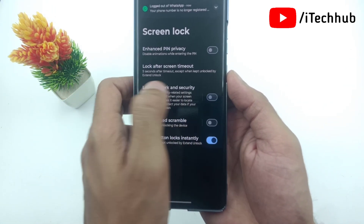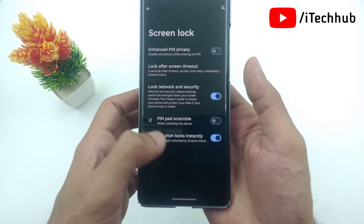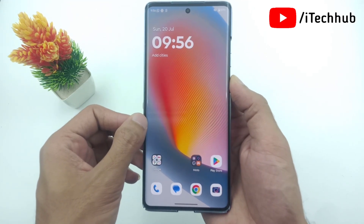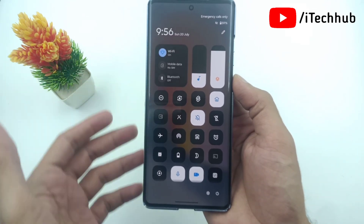If you have turned off this feature on your device, please make sure to turn it ON. Once this setting is turned ON and you lock your device, then switching off, restarting, or accessing Wi-Fi without fingerprint or PIN will not be possible.